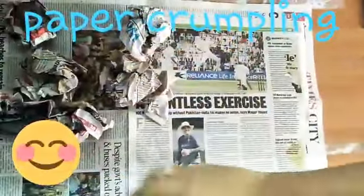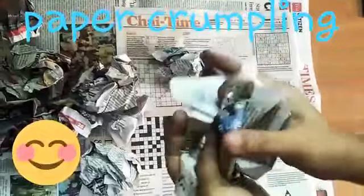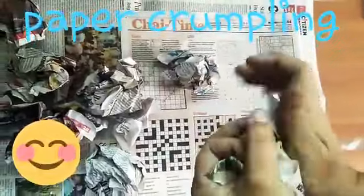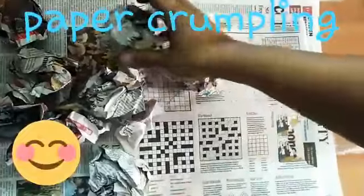And you can play ball fight with your dada, with your mama. It's such a fun activity. You will definitely enjoy this. Come on, let's make more paper balls.